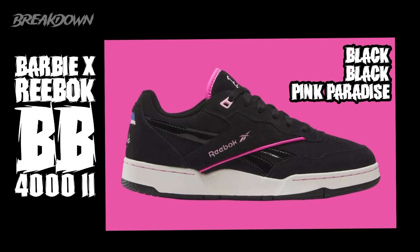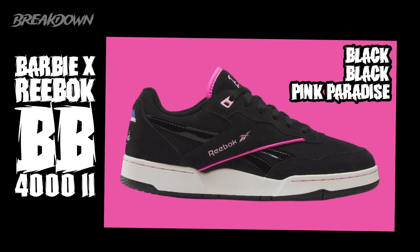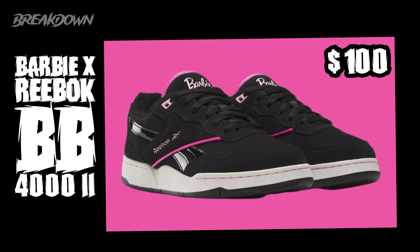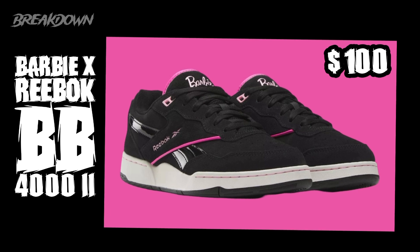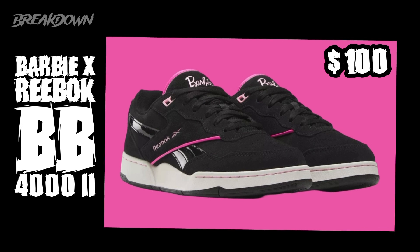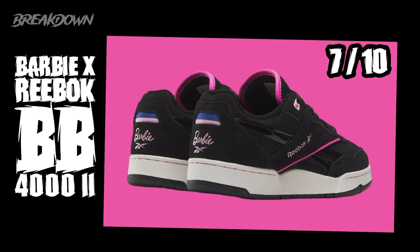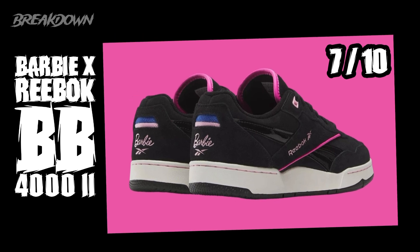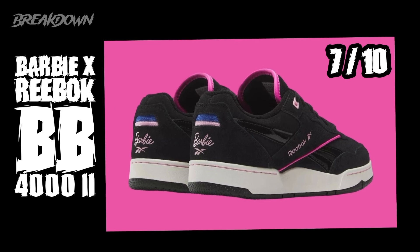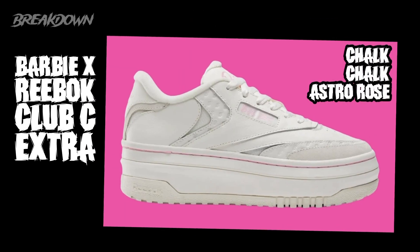The first one is the Barbie Reebok BB 4002. The colors are black, black, and pink paradise — so you've got black, white, and pink on it. It looks pretty decent. The price point is $100, which is not bad at all. Personally, I'd give these a seven out of ten. I think this will probably be the second most popular pick, with the white one likely being the one people go for most.